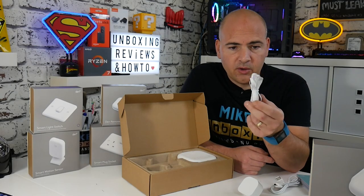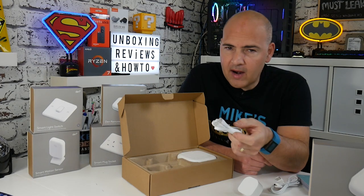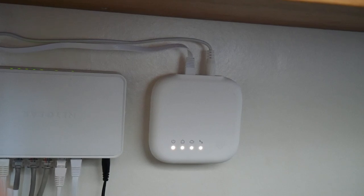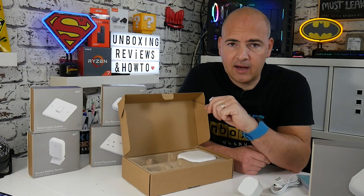The Ethernet cable is quite a short cable, so ideally the hub needs to be in and around your router, or at least near an Ethernet port somewhere in your house. As long as you've got an Ethernet port, that's all it needs — it doesn't necessarily need to be right next to your router, but it does need an Ethernet connection.